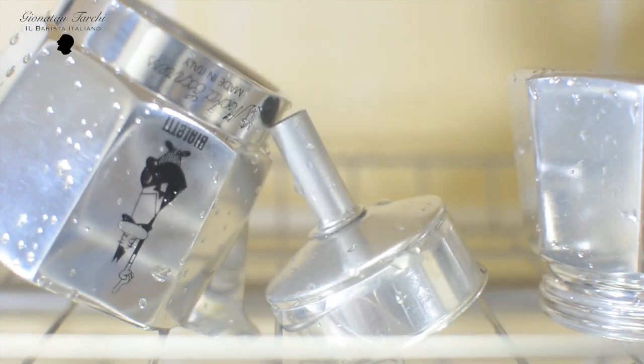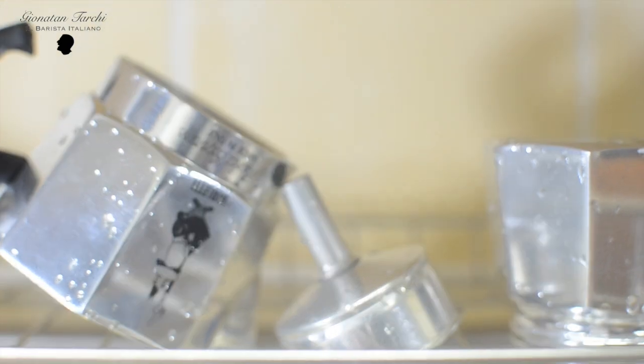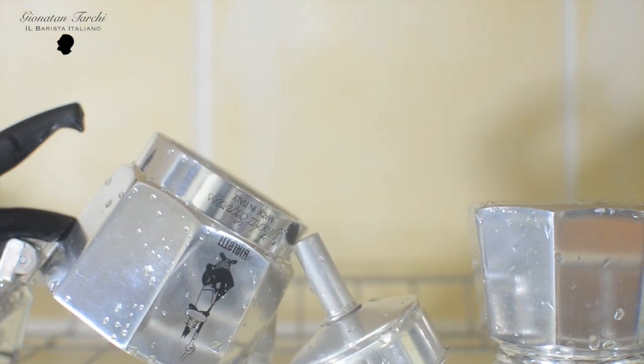I'll show you the inside — look at this. To cut this short: this is something obvious that I forgot to tell you in the previous video, but water brings bacteria, lots of bacteria. You have to dry it up — in this way you don't let bacteria form in the mocha.